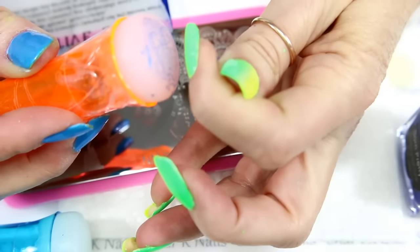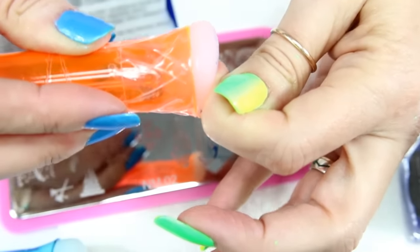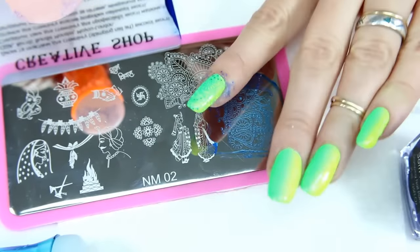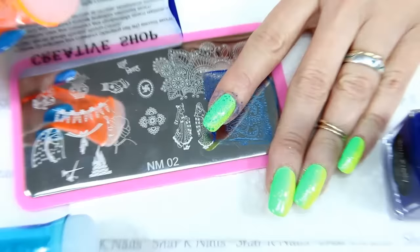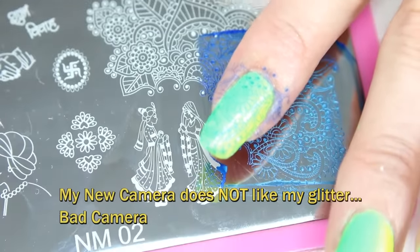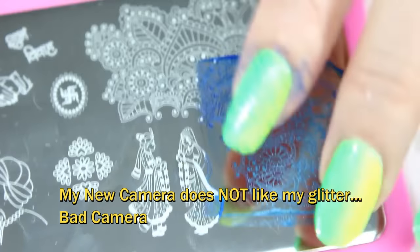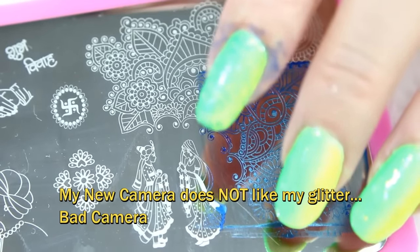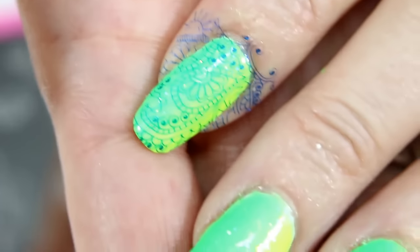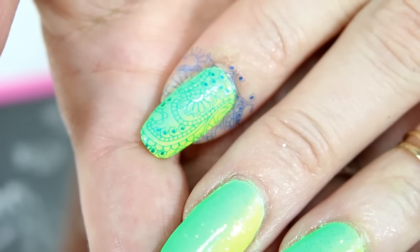I just wanted something bright. There we go, oh that looks pretty, I like that! The camera's not focusing for us - there it is, there it is, look at that! Okay so now I'm going to do one more.